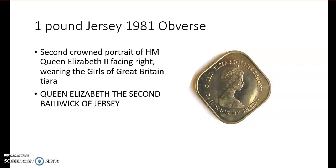We're looking at a £1 from Jersey. On the obverse we have a portrait of Queen Elizabeth II facing to the right, and then it's written 'Bailiwick of Jersey'.